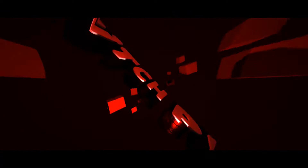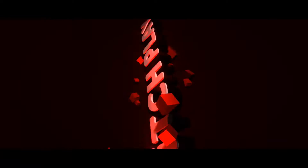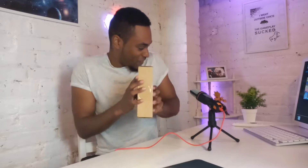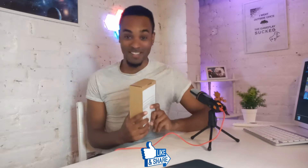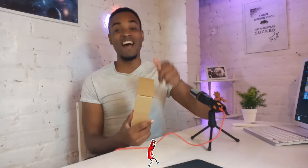It's unboxing day! You know how long I've been waiting for this device — I am excited. But let me calm myself down, we're gonna get into this right now.